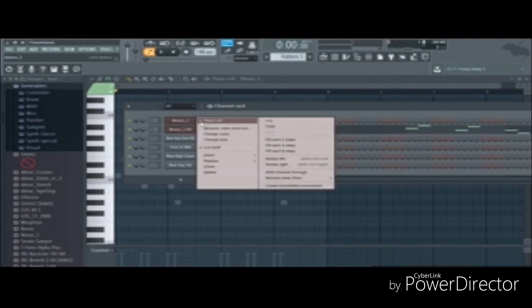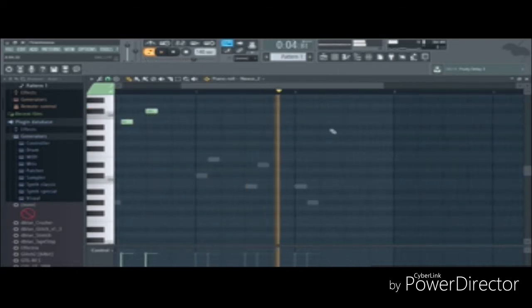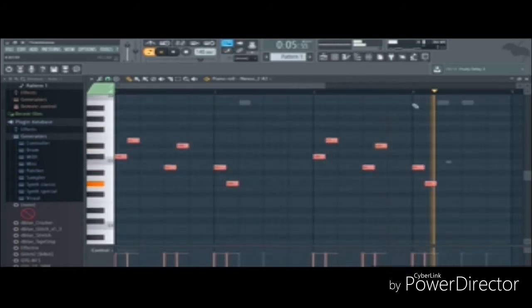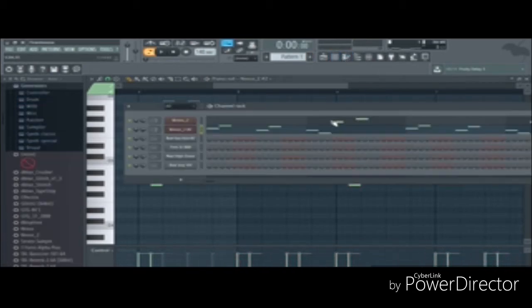Okay, so let's add this in. So right here we're gonna start the next melody. I'm gonna copy that one more time and continue layering.